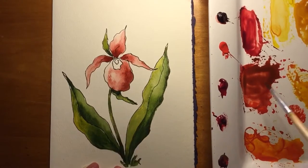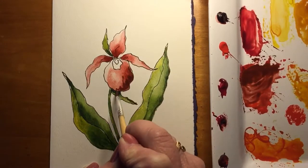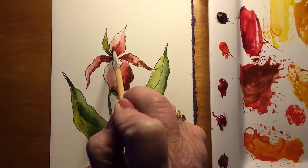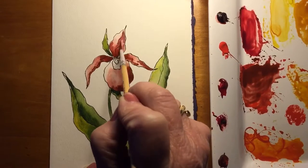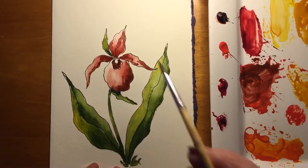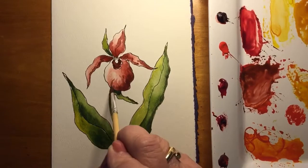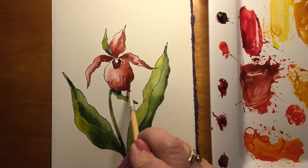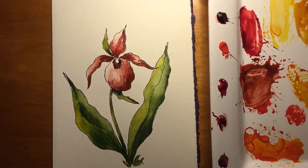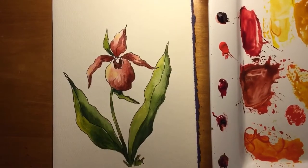You can see I add a lot of water when I'm painting just to deepen the color, and then add water for the highlights. This flower is kind of a brownish red — lots of fun. I'm using some raw umber on the side, and of course a little bit of yellow for the highlights.